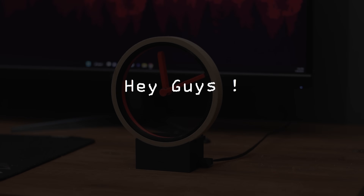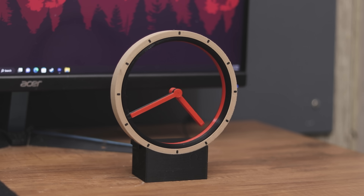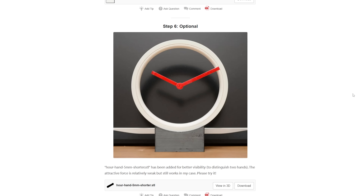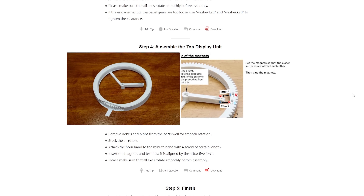Hey guys, in this video I'll show you how I made this amazing looking 3D printed holoclock. This video is sponsored by NextPCB — more on them later. A few days ago I saw this project on Instructables.com and found it very interesting, so I decided to make a video.